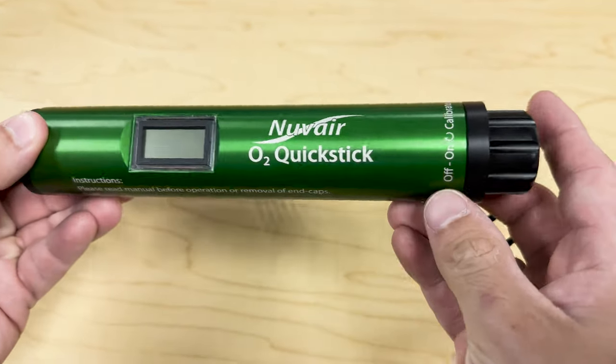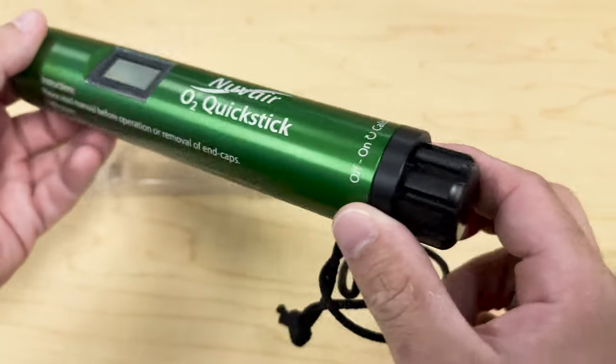If you haven't heard of Nuvair, they actually manufacture the O2 Quick Stick as well as many other gas analyzers and gas compressors for both recreational and professional scuba divers. I have a link to their website as well as the O2 Quick Stick itself down in the description so you can go ahead and check it out for yourself.